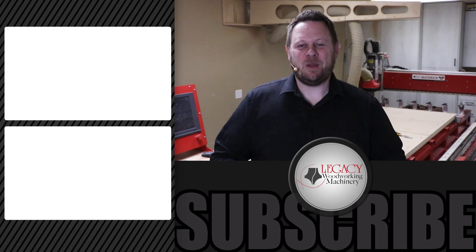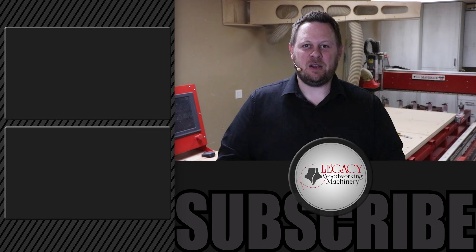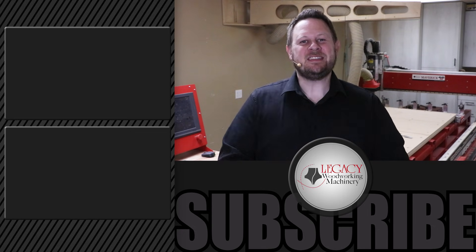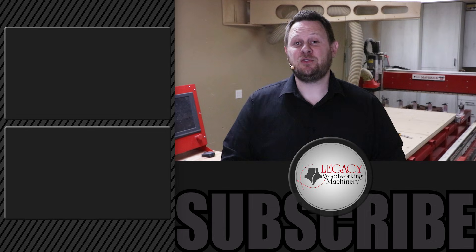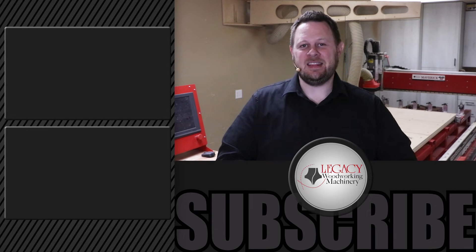Now if you'd like to just simply watch more videos, just click right over there. If you want to be notified of future videos, just click that button down below, and don't hesitate to give us a like if you liked what you saw. As always, thanks for watching. And remember, Legacy solves more woodworking problems and allows you to say yes to more opportunities than any other CNC manufacturer in the industry.